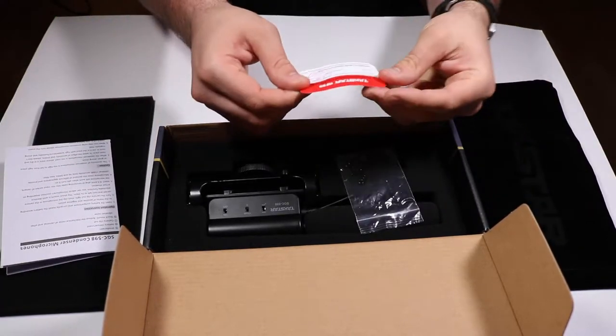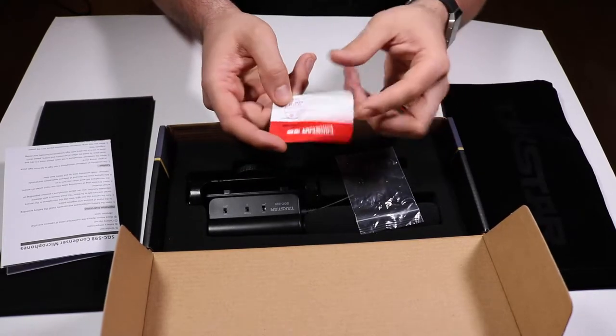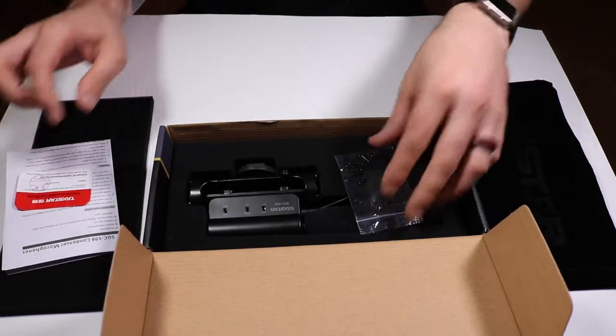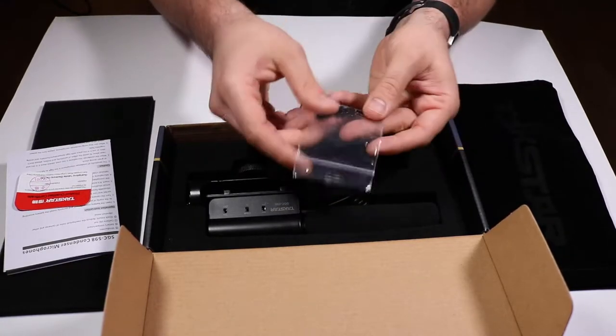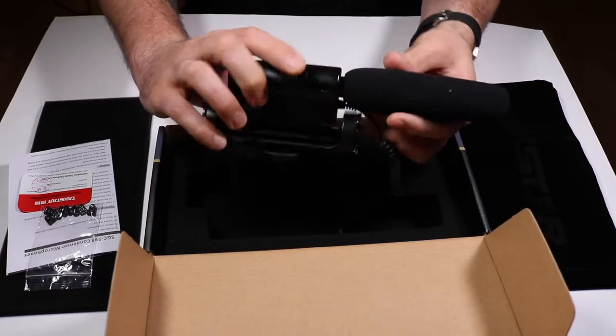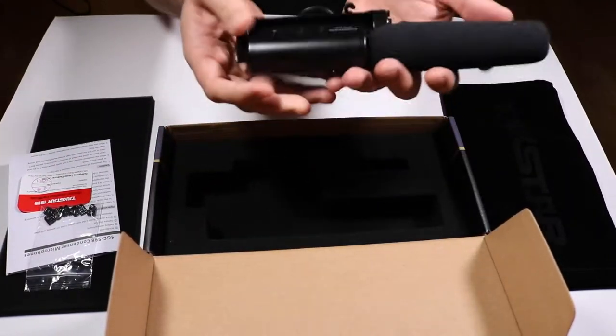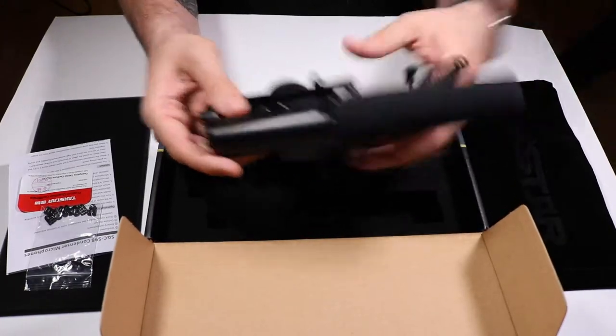After removing the packaging, I ran into something in a different language. There are some accessory pins for the shock mount. And here we go — we're at the shock mount itself. It's built better than I thought; it felt good, it didn't feel cheap at all.